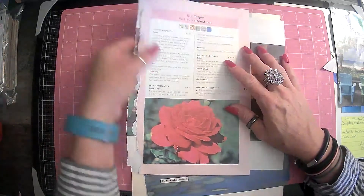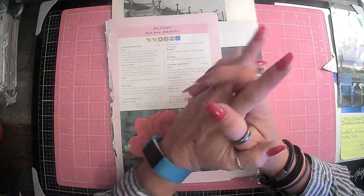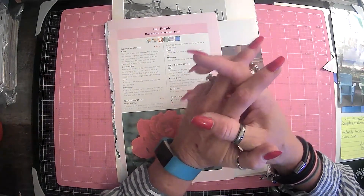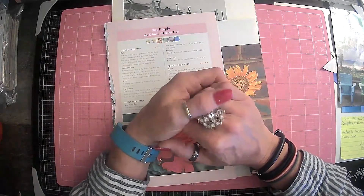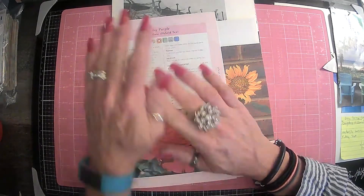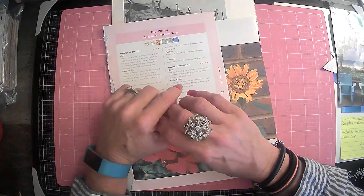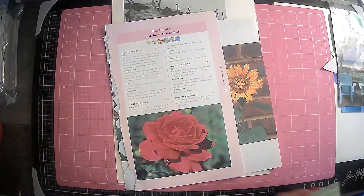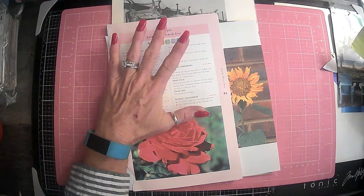Hi everyone, it's Lori and welcome to my channel. I hope you are all doing well today. So today we are going to do the July collage collaboration with Jovi over at Creating with Jovi. And what she wanted us to use...